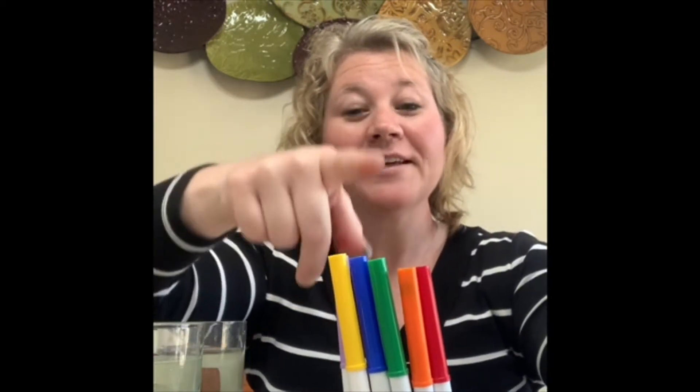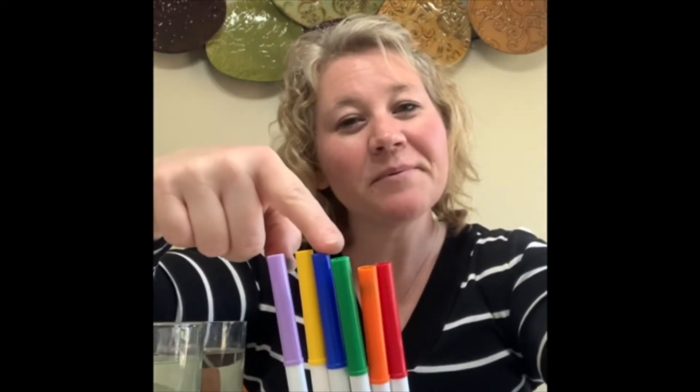I have a little song that I'm going to teach you, and it helps me remember the colors of the rainbow. The song goes to the tune of Twinkle Twinkle Little Star. Red and orange, green and blue, shiny yellow, purple too. All the colors that we know live up in a rainbow. Red and orange, green and blue, shiny yellow, purple too.